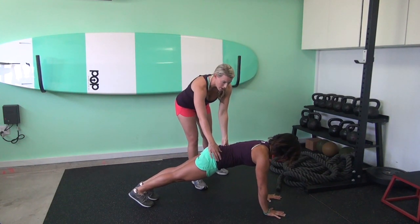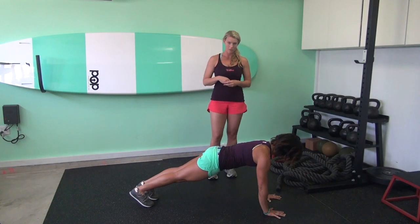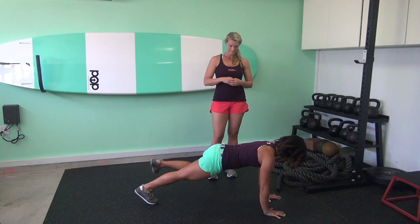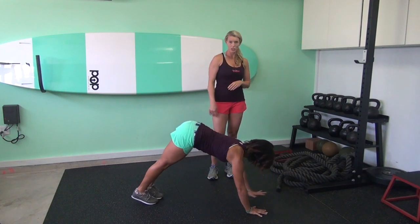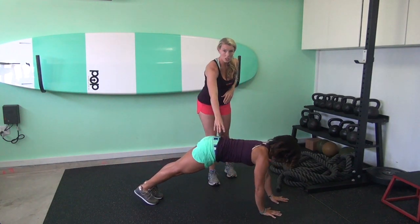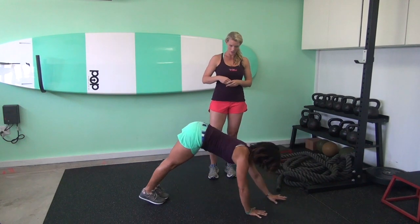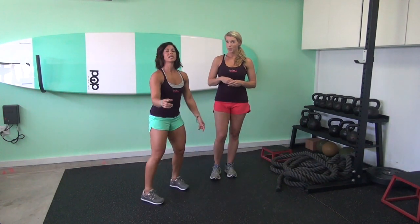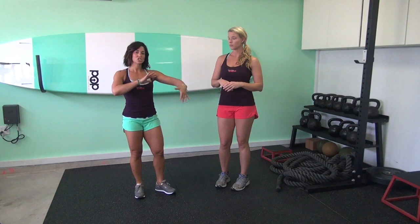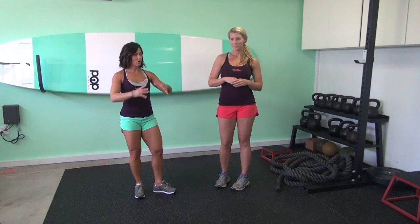Her neck is also neutral — if there were a broomstick on her back, it would touch the top of her head, upper back, and her tailbone. Then take your right knee and pull it up towards your right armpit, set it back down, then left knee to left armpit, and set it back down. She's really stable in her lower back — think about balancing a glass of wine on your tailbone. Then walk back up. The speed with which you do that is going to be totally dependent on how comfortable and confident you feel in the position. Go slow if you're unsure; you'll only get as much out of it as you do with quality.